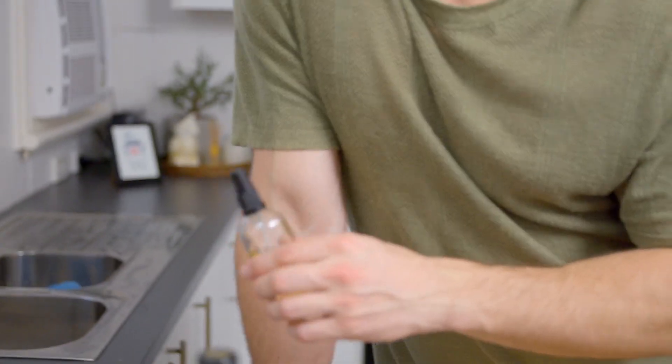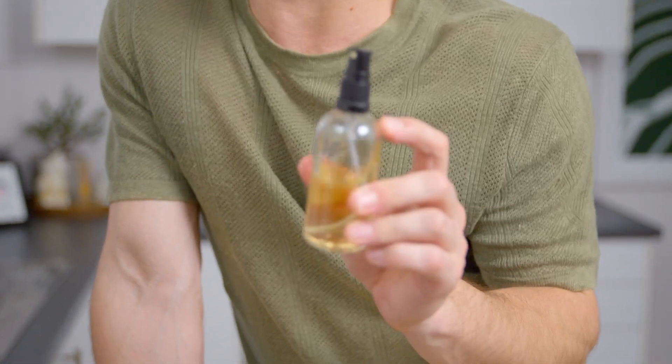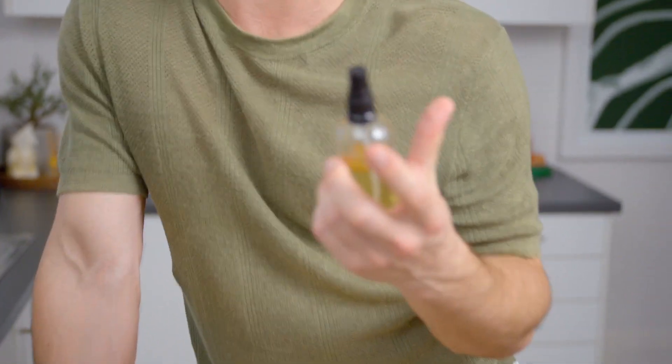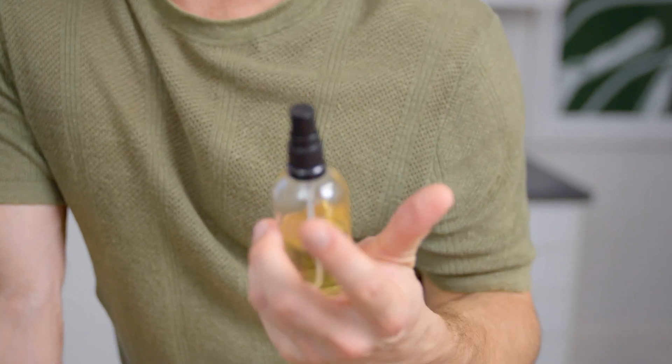The last ingredient is absinthe. All we're doing with the absinthe is a spray. You want a nice, very fragrant absinthe, because that's the thing we're spraying over the top of the drink as a garnish. It's more there for the nose — it adds very little to the actual palate of the drink.